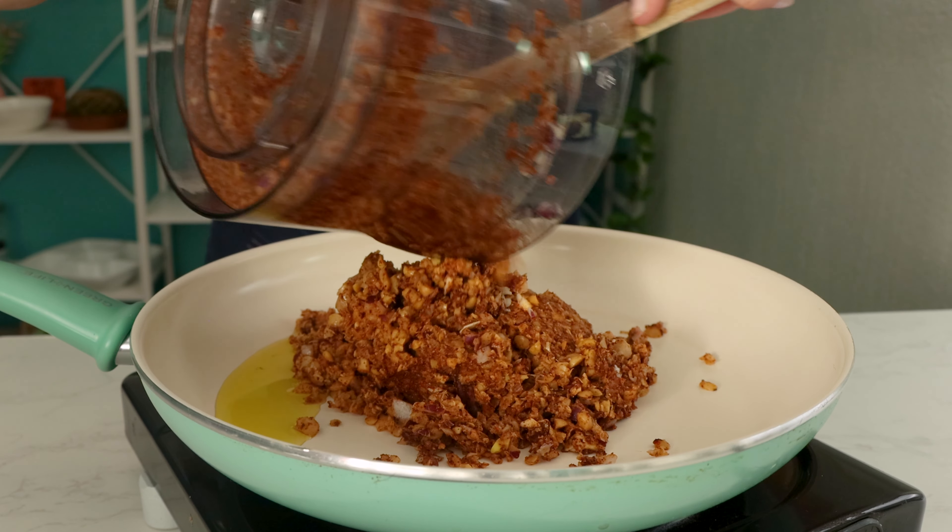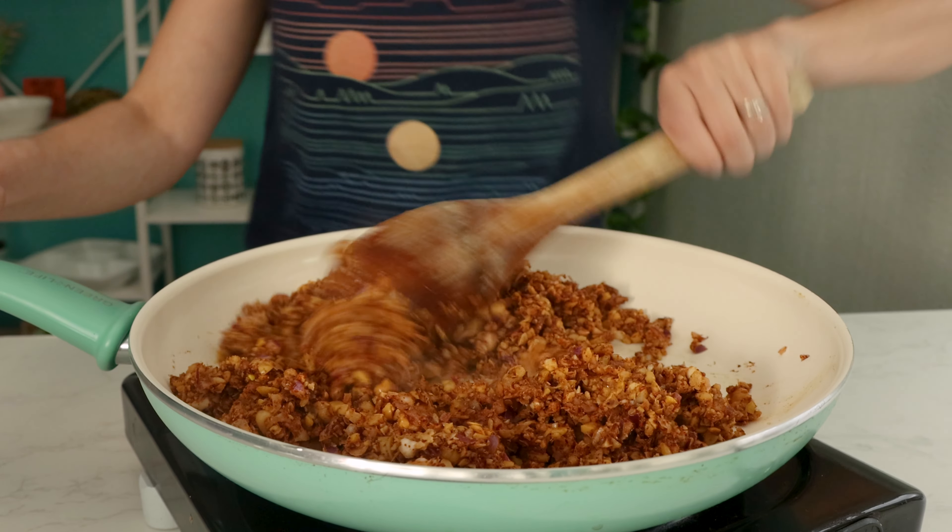Transfer that to a frying pan and cook until the chorizo is browned to your preference.